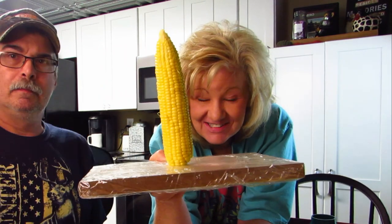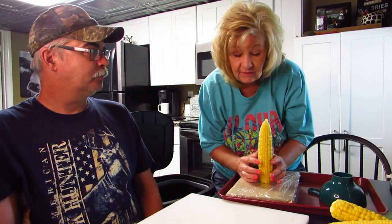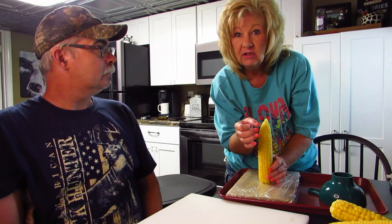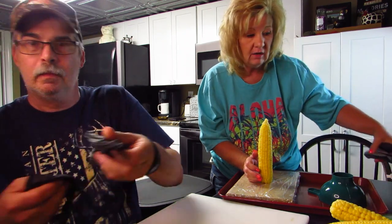Then you cut the kernels off. When my mom and dad did it, they had a circular cutter — which they don't have anymore, it had blades all around — and my dad would just go around it. I've been looking for one and can't find it, but when I find one I will buy it.